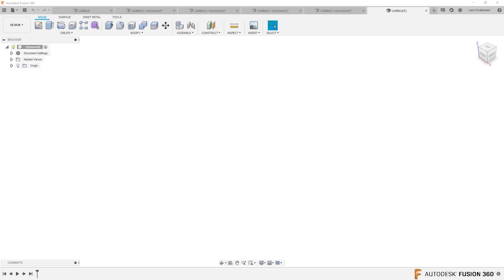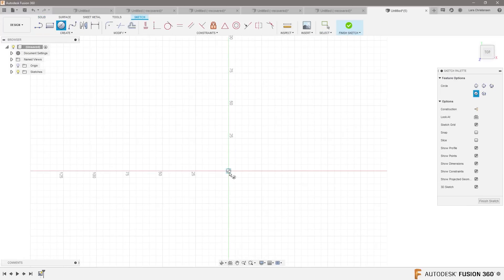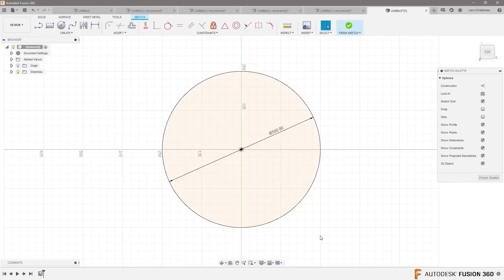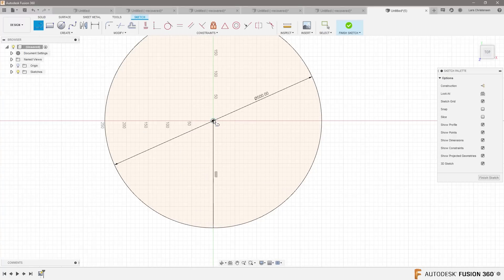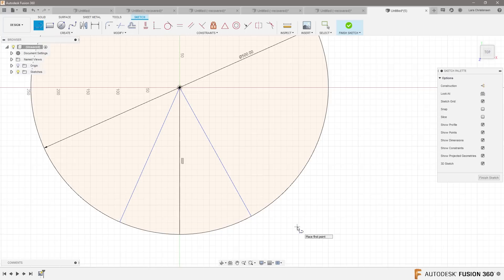I'm actually gonna start out in the solid modeling workspace here. I'm gonna go up and create a sketch on the top face, draw a circle and make it 500 millimeters. Then I'm gonna draw a line vertical down, snap that in there, a line vertical over there, and a line there. Now let's do the symmetry.